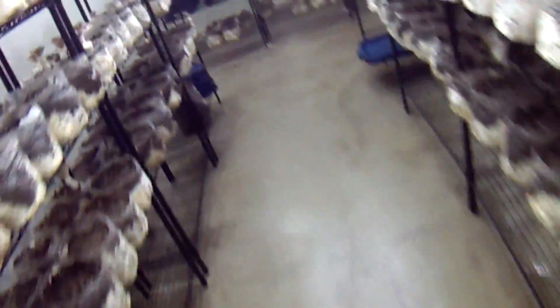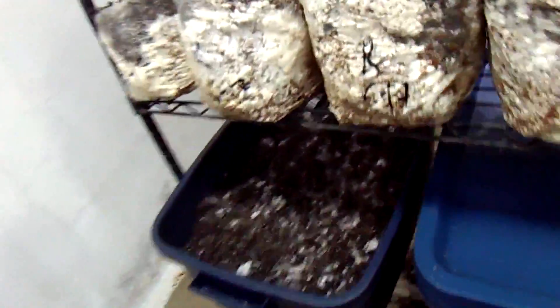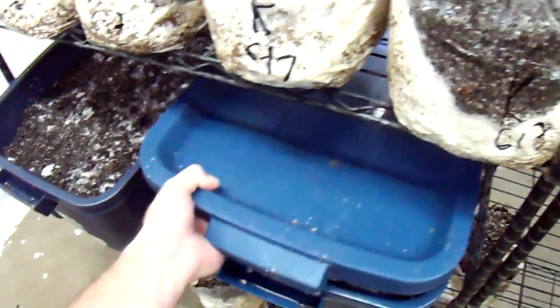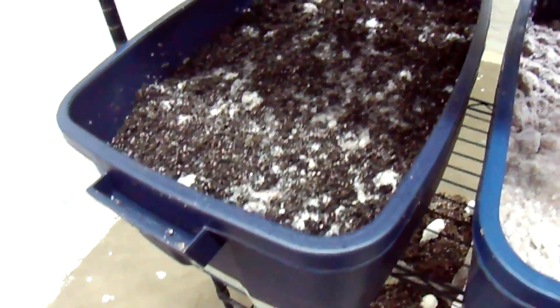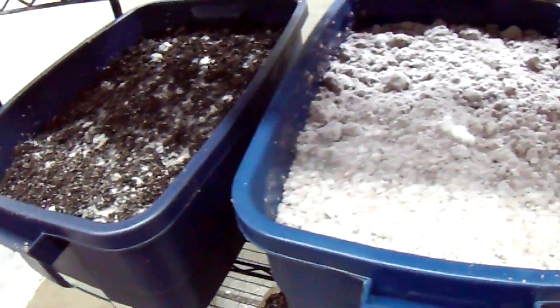You can see my tubs back here. Here's the one that I put a very thin casing layer on. I was able to take the lid off in just one day and it was growing back together. Here's two days — I'll take the lid off this one now — you can see it's well grown back together. The casing layer gives a little added moisture to help it regrow faster, but all in all hopefully it'll perform about the same.